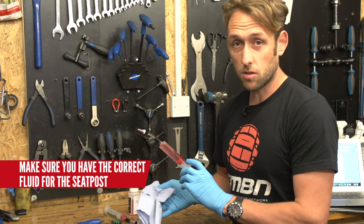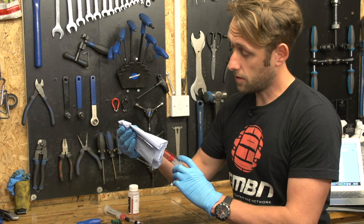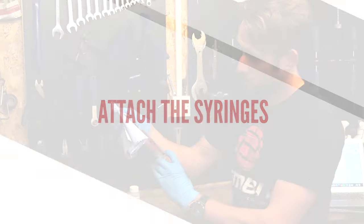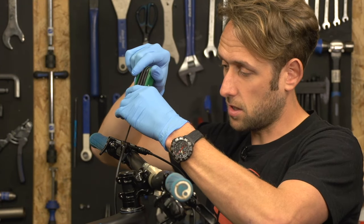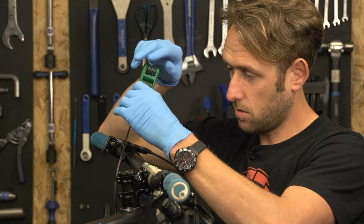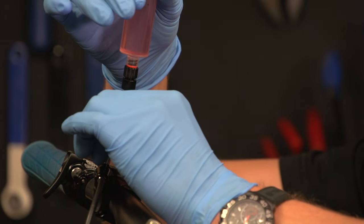Just like you see your local doctor doing, we need to remove that little bit of air that has been drawn in through the syringe. Just get your rag on the end and give it a bit of a squeeze. Carefully remove the bleed screw from the remote using the T10 Torx - it shouldn't be too tight. Make sure you set it to one side. Now you're ready to insert the syringe into the remote.